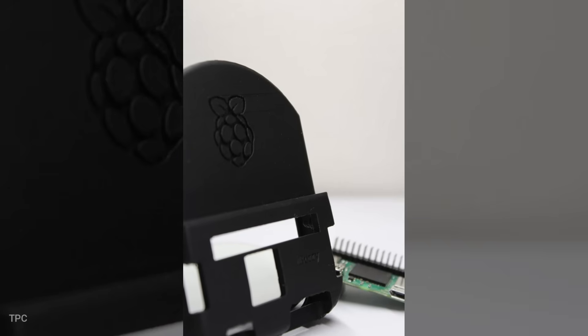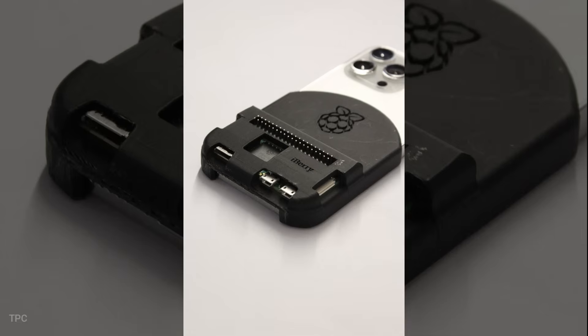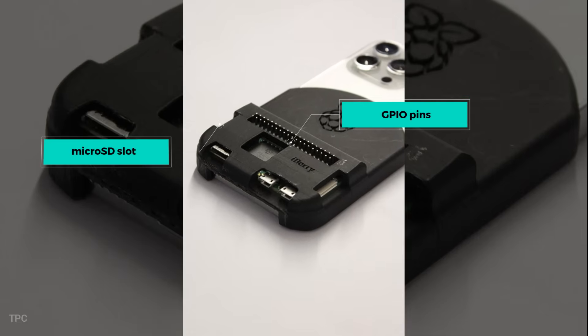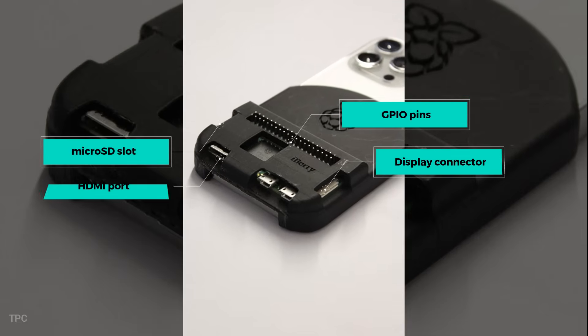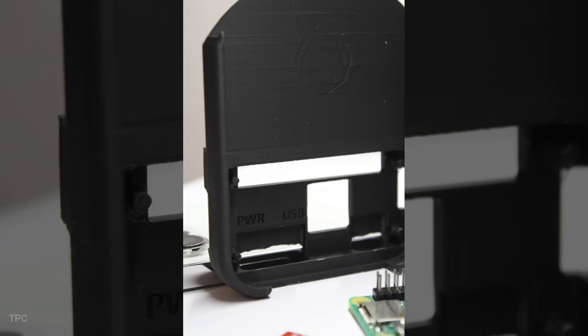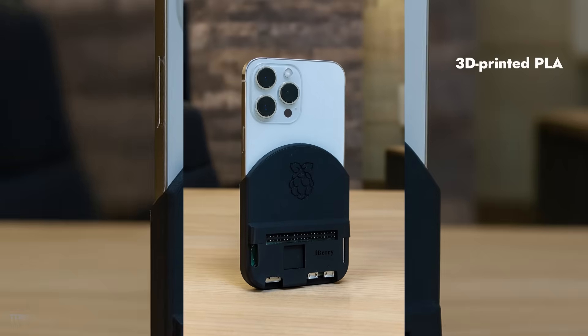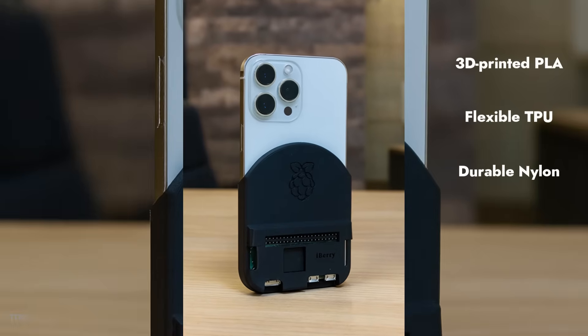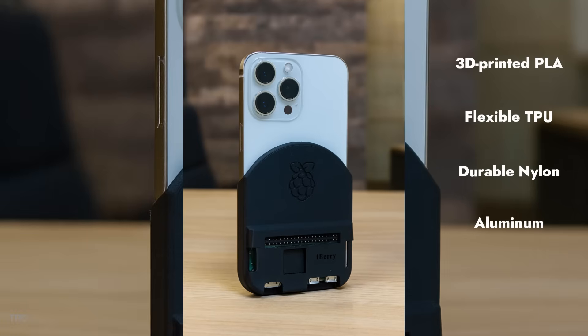The case is built with precision so the Pi fits snugly while still giving you full access to GPIO pins, the microSD slot, display connector, HDMI output, and USB ports. It's available in different materials like 3D-printed PLA, flexible TPU, durable nylon, and even aluminum if you want extra toughness.